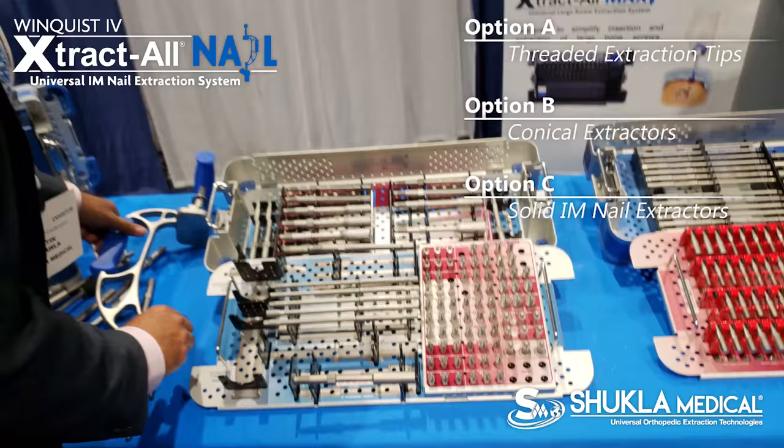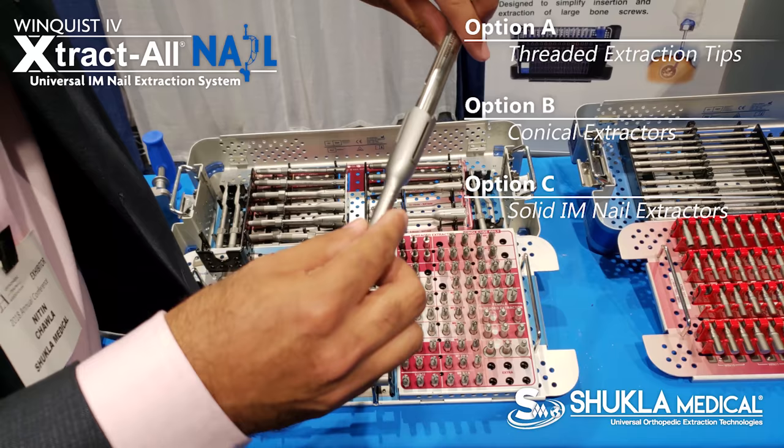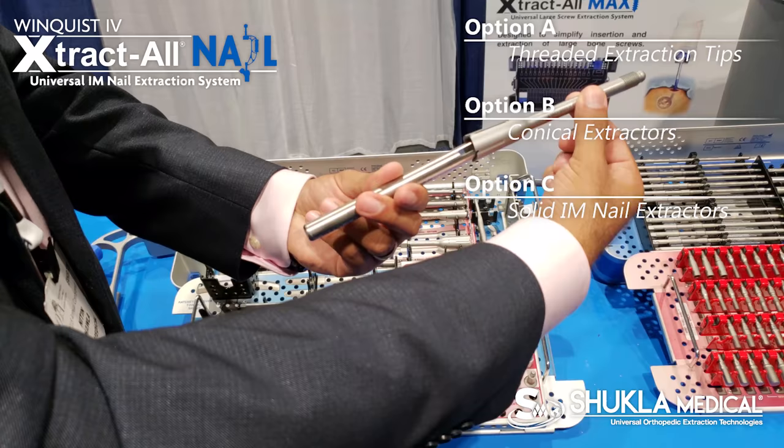Or Plan C — the third option — which is a solid iron nail extractor. The solid iron nail extractor goes on the outside of the nail and creates its own threads on the circumference of the shaft.